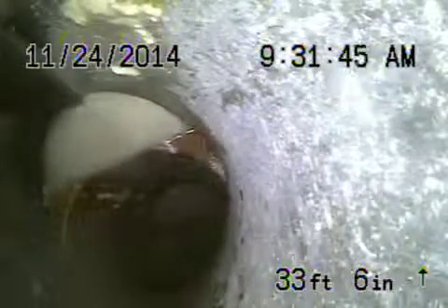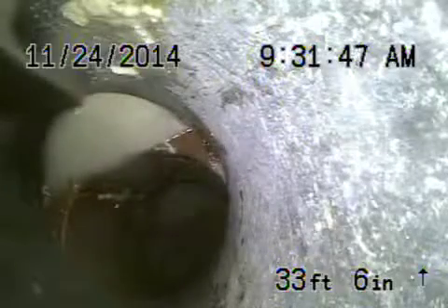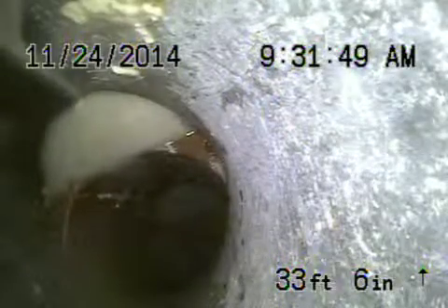Then we come onto the property. You can see it is a little bit separated here where ABS plastic and clay meet. We've got a separation on the bottom. What we'll do is clean the line and make a second recording.